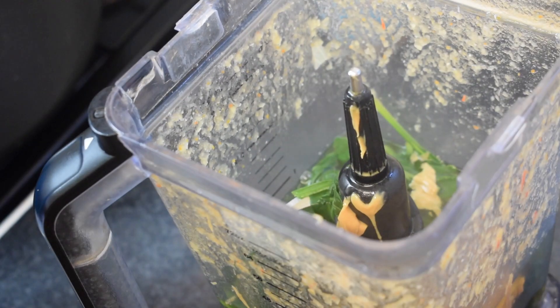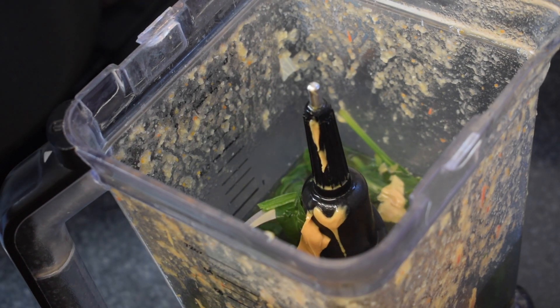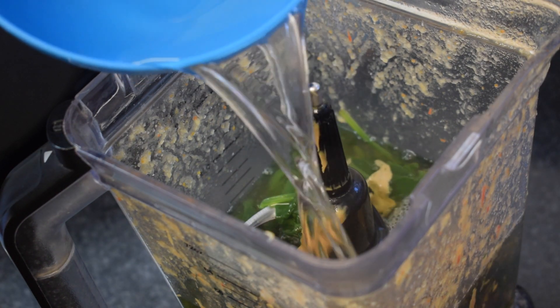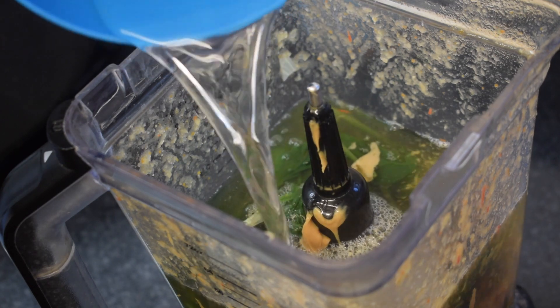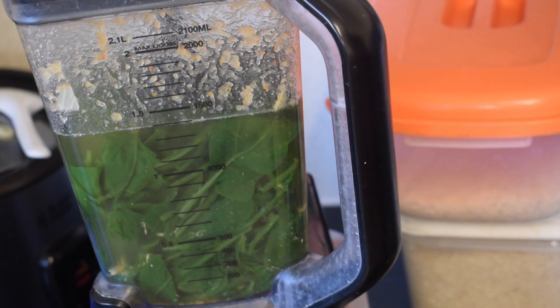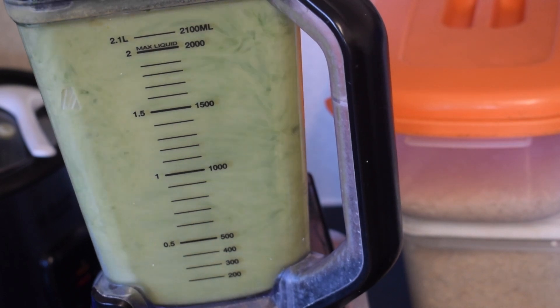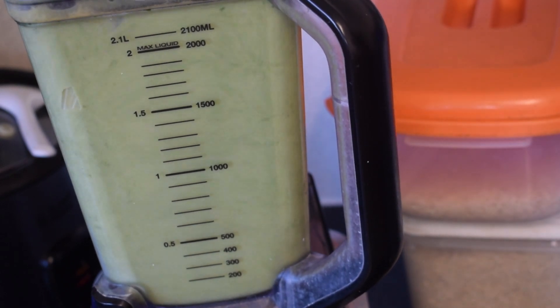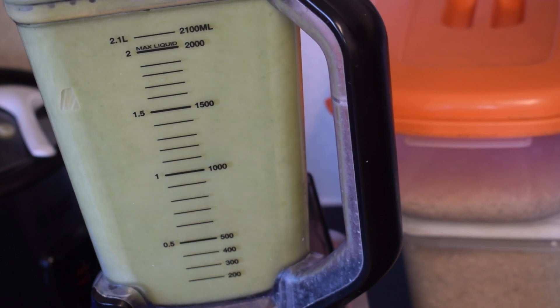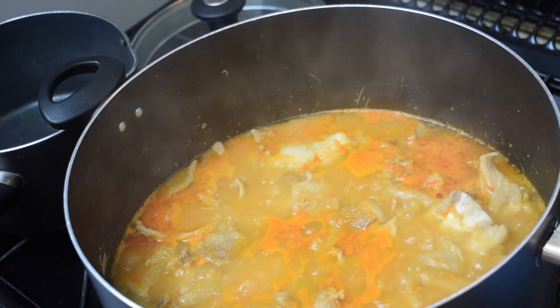Add the water either cold or hot, however you feel. Now blend the peanut butter and spinach mixture until it is very smooth — blend for about a minute. The next step is to add our peanut butter and spinach mixture to the soup.